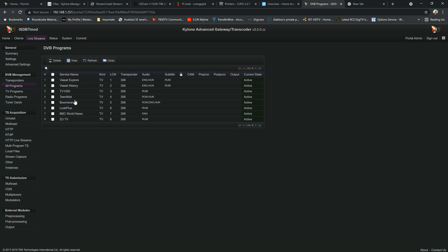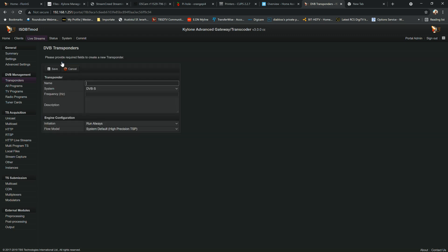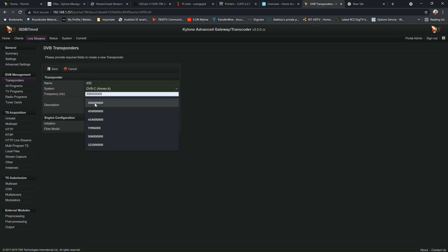That's one stream from one frequency. For test purposes I'm going to create one more. This time I'll use 450 MHz. Note that for DVB-C the multiplier is 8 MHz, so each frequency step is 8 MHz — 306, then 314, and so on. I'm going to use 450 for this test.